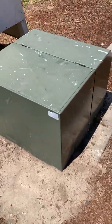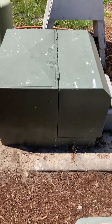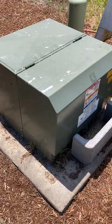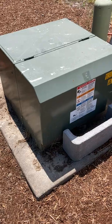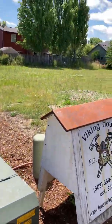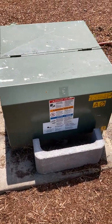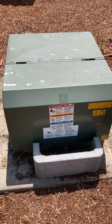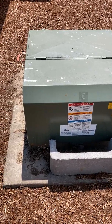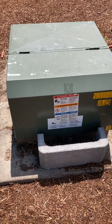This is called the pad mount transformer. The power from the utility comes in here at a higher voltage and then is stepped down to a safer, more usable level for the house, and this can serve multiple houses. This is a common form of power delivery — you'll see this when there aren't overhead power lines with the little gray silver canister that we're all accustomed to.